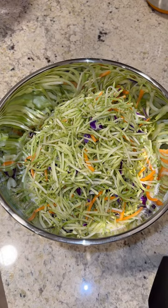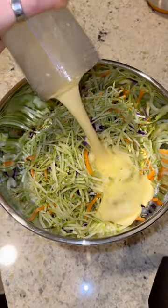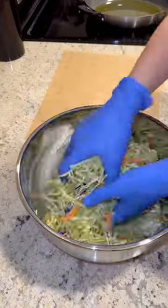Add in some broccoli slaw along with some blended eggs and mix that up really well with your hands.